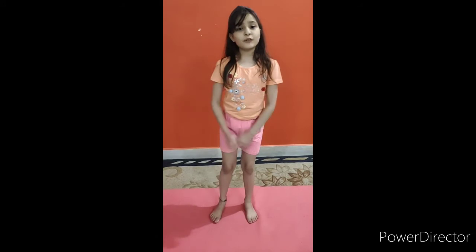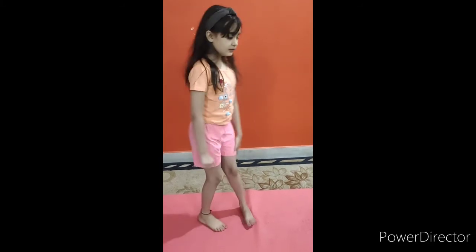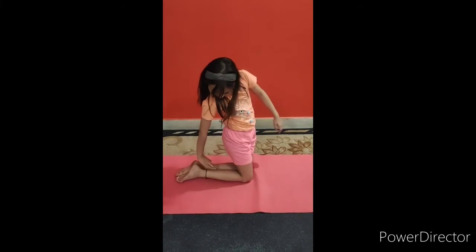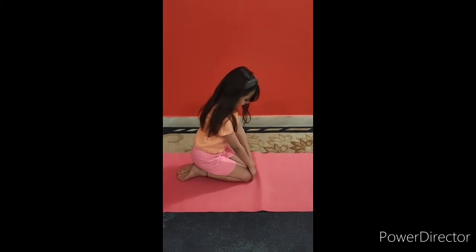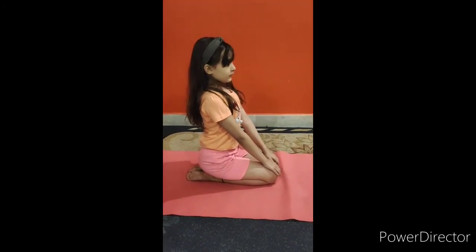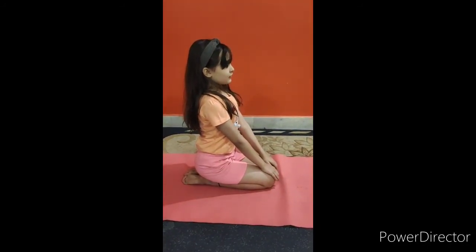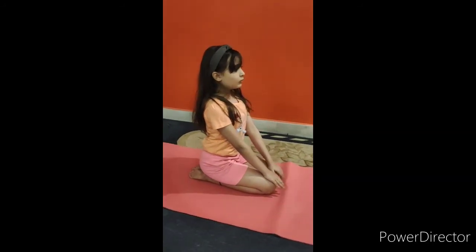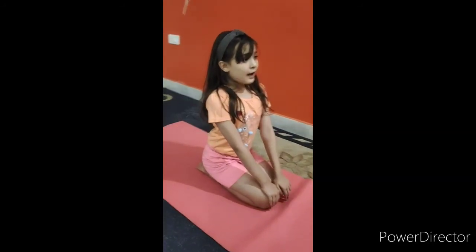Next we will do Vajrasana, also known as diamond pose. For this asana, we have to sit like this and our legs should be flat. Then we have to sit with our body straight and put our hands on our knees. This is the only asana we can do after eating our breakfast, dinner, or lunch.